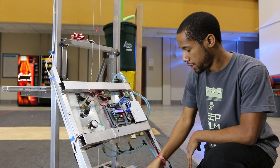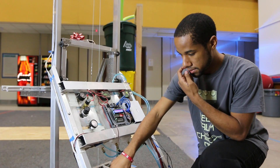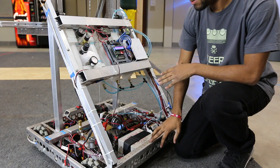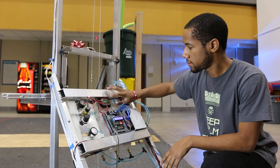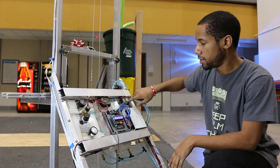So we have your basic power distribution board here. We use Victors for all the motor controllers — you can use Talons, it's whatever your preference is. Up here we have the pneumatics control module for our one piston up here to control everything. And then we have a voltage regulator right here.